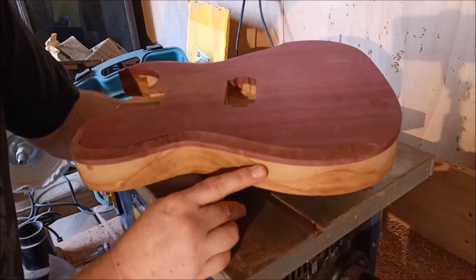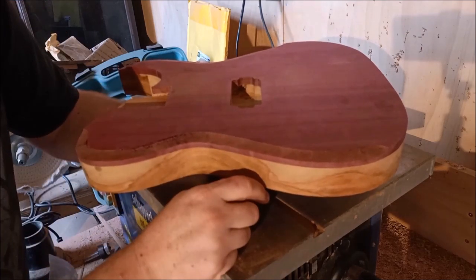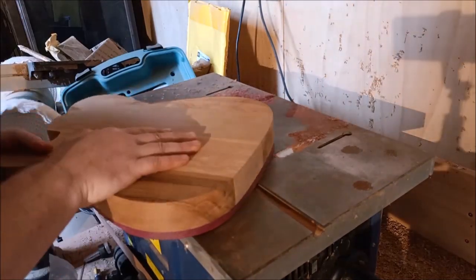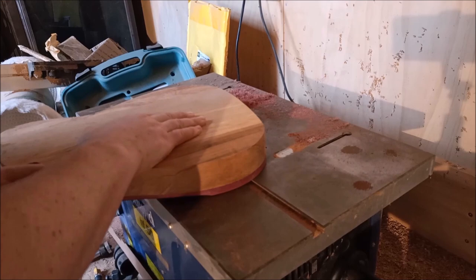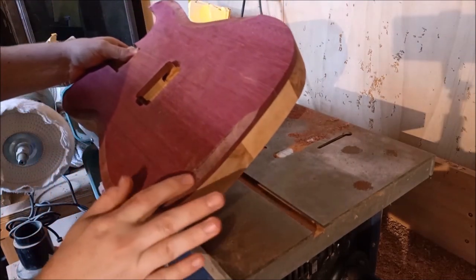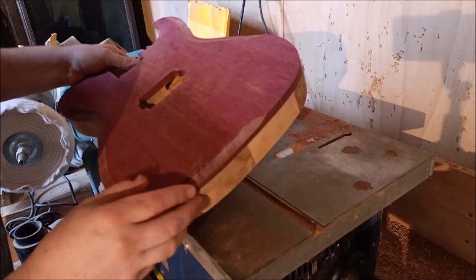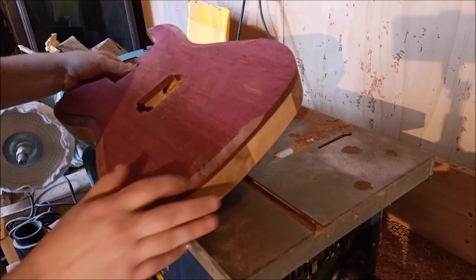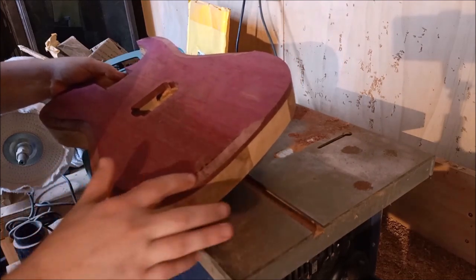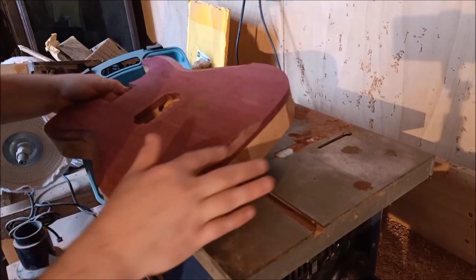It was definitely the right move to start with quite a shallow pass — I wouldn't have wanted to try anything deeper than that. I'm going straight across the grain there and there's a little bit of burn, but not much. So that isn't bad. Well, that's an understatement — it is actually really, really good. But the burn isn't bad. The quality of the cut is excellent.